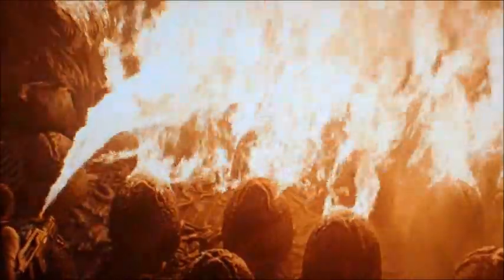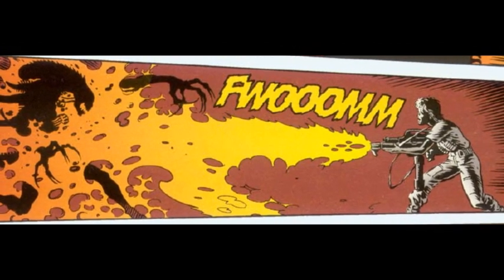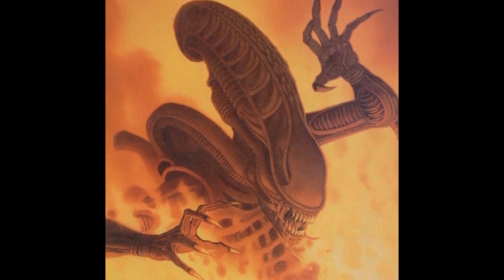Ripley most definitely incinerated a great many eggs in her raid, though for full-grown xenomorph attacks, she used the pulse rifle. Although the events as depicted in the comic book adaptation Newt's Tale show a different story. Maybe its effectiveness is still up for debate. What do you think? Is the M240 Incinerator Unit an ideal weapon against a xenomorph? Comment below and share your thoughts.